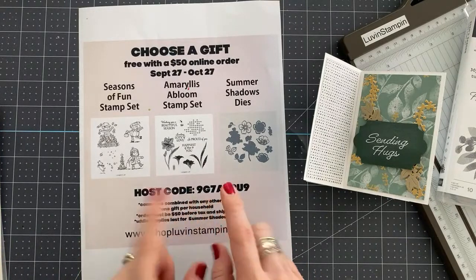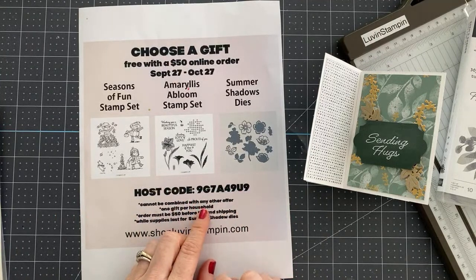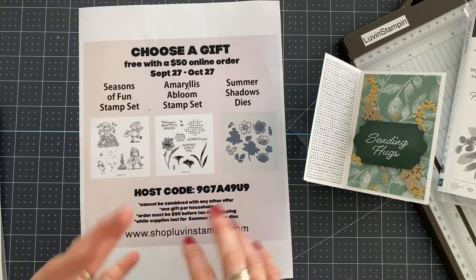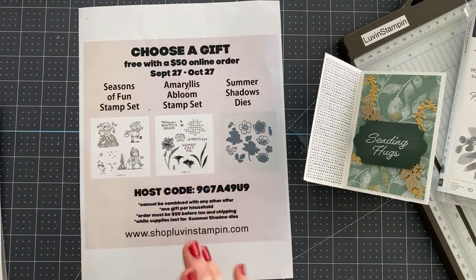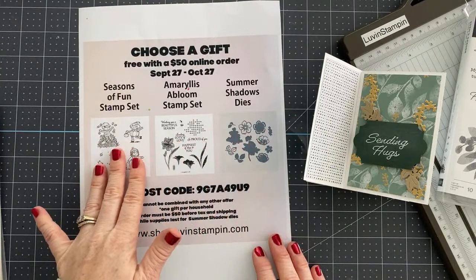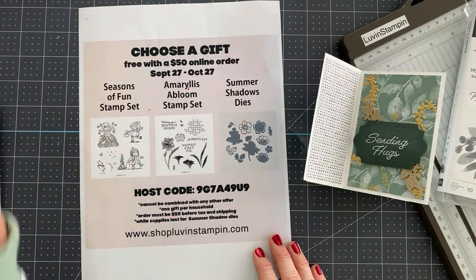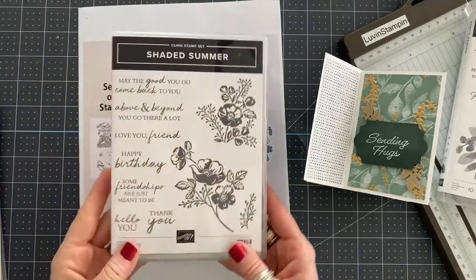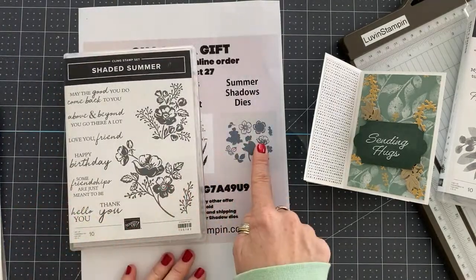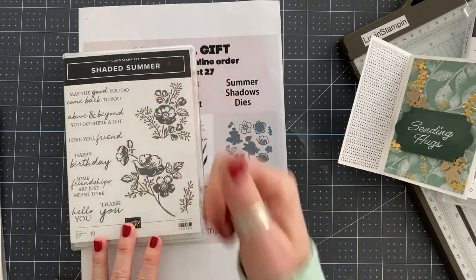When you're checking out, there's a spot that asks for your host code — just make sure you put it in. That lets us know that you want a gift, and we'll send you an email asking which one of these gifts you'd like, then mail it out to you at the end of the month. So this is the stamp set we're going to give away today, and it coordinates with these dies.